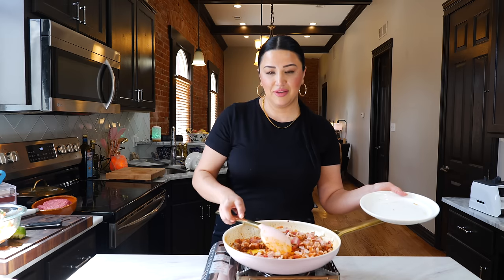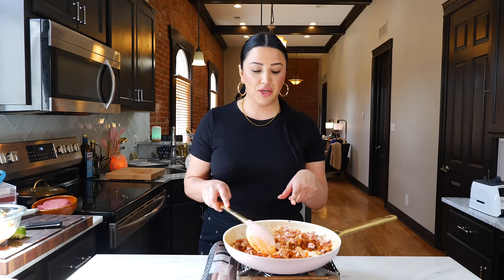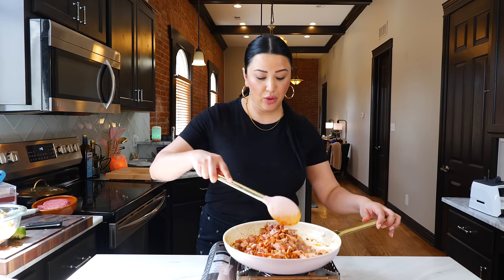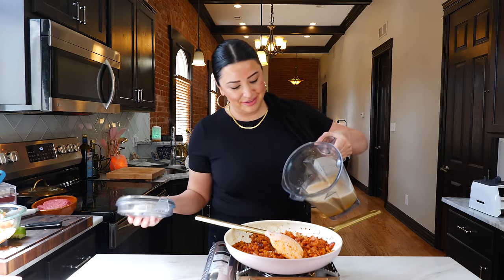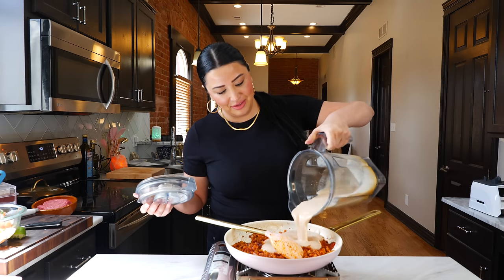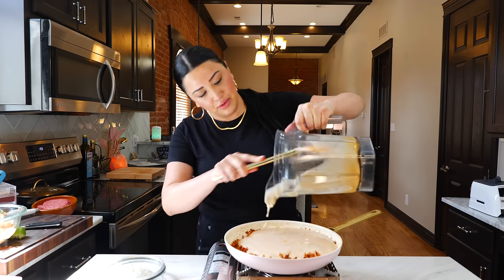It smells like a party in here — this is definitely party food. One of the things you want to do is if you notice that you're burning your chorizo, you need to add a little bit of oil; it also depends on your burner and the pan that you're using. After about four minutes, once you've cooked your chorizo, bacon, and ham, you're going to add your blended beans. Give that a lovey mix.